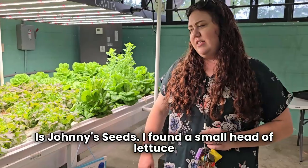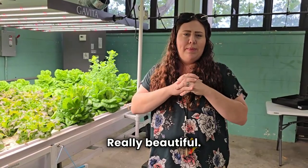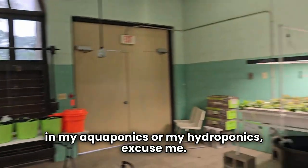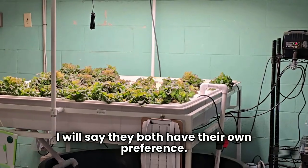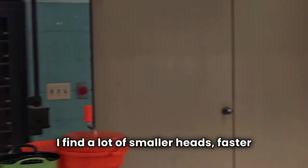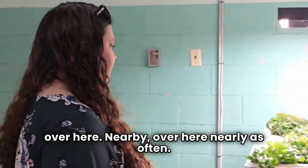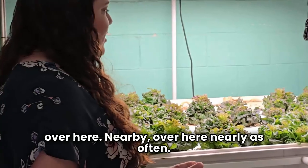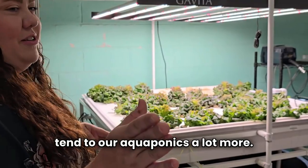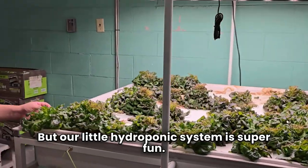Another variety is from Johnny's Seeds — I found a small type of lettuce that had a lot of texture to it. It's really beautiful. The art teacher adored it. This is my hydroponics — excuse me. I'd also say the two teachers both have their own preferences. I find a lot of the smaller heads turn faster, which is really great. We don't have any hips on this side, so we definitely pay more attention and tend to our aquaponics a lot more. Our little hydroponics is a little super color.